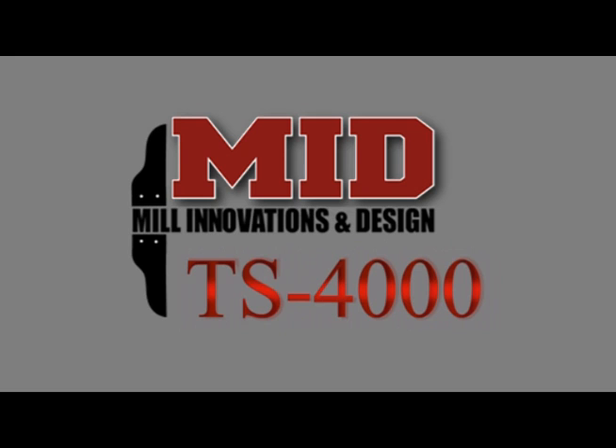The TS-4000 Automated Timber Stacker. Save time. Stay safe. Make money. Order yours today.